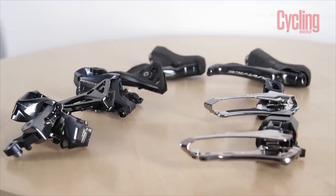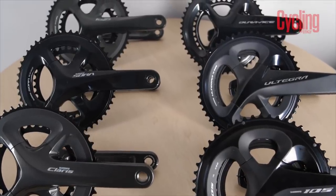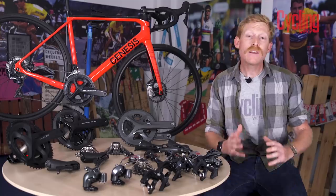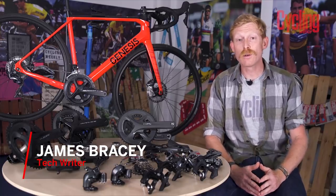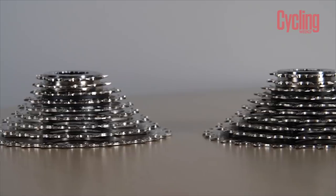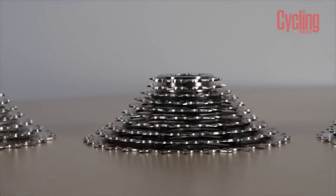Shimano is without doubt the biggest name when it comes to road groupsets, but do you know the difference between Dura-Ace and 105, or Claris and Tiagra? There are so many options, so we're going to take you through the six main mechanical groupsets and two electronic groupsets that Shimano has to offer, going through the main differences between them to help you make sense of the whole range.